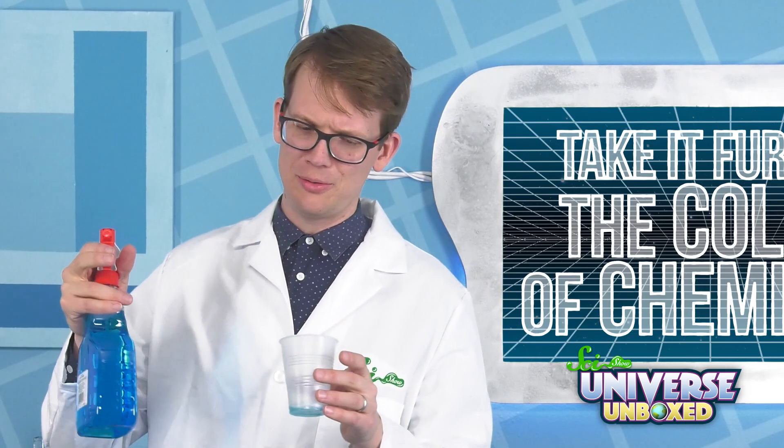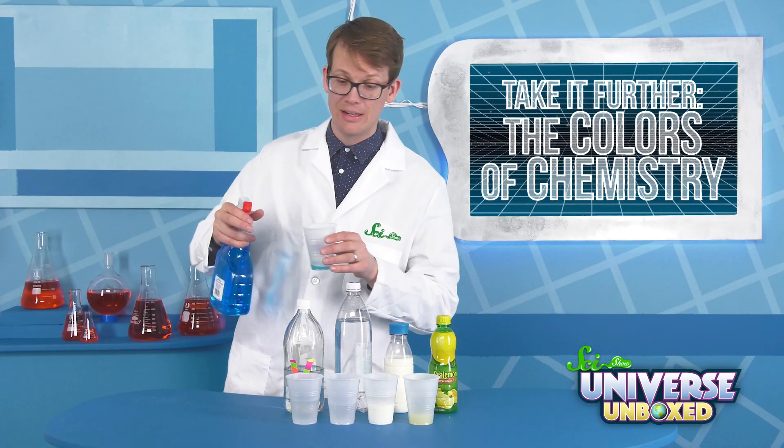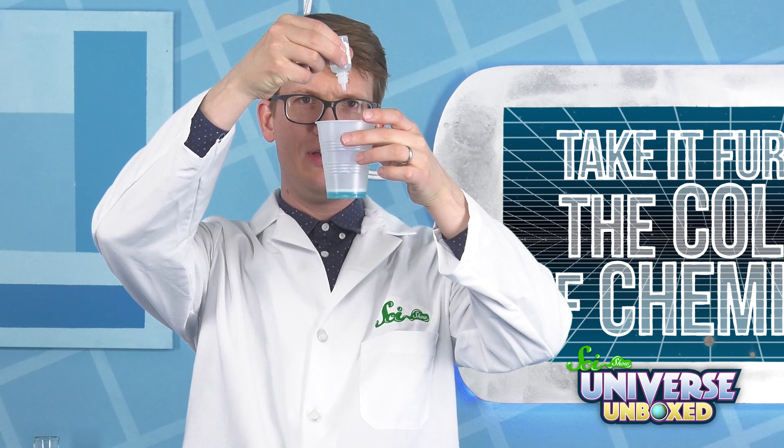As with all of the things we do here, adult supervision. Also, don't mix this with those things — that could go bad. So we don't need to put a ton in here. Let's just get one or two drops of phenolphthalein and see what happens.